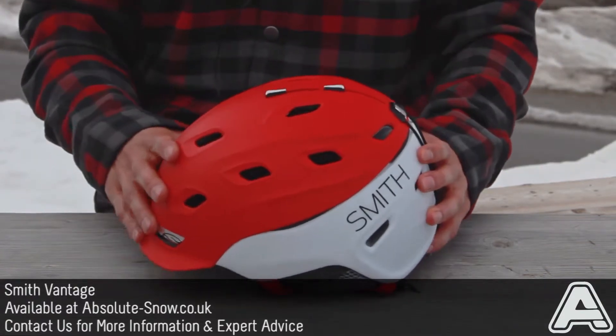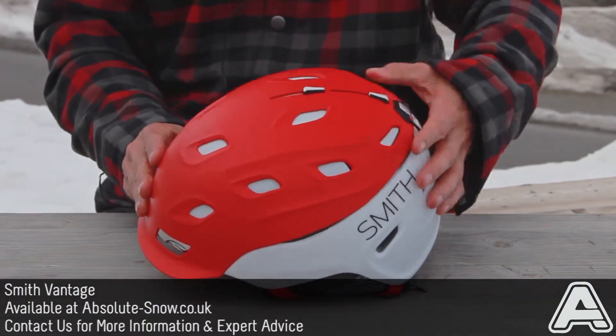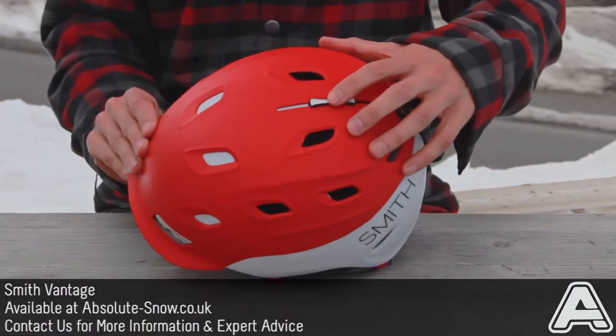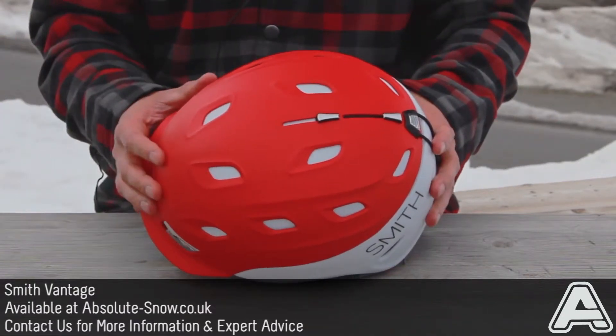It's got 21 adjustable vents. They can all be adjusted with these sliders here. You can have them half open, half closed, or all open, so it's so customisable you can get the exact air flow you want.